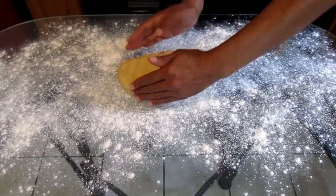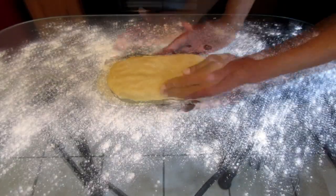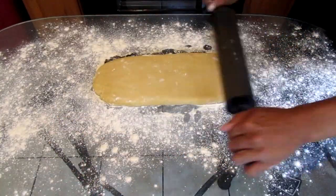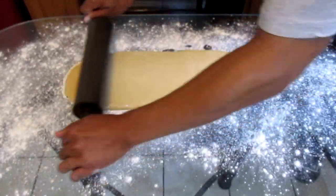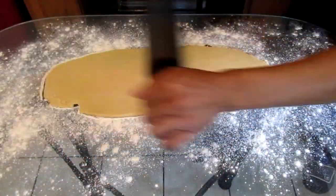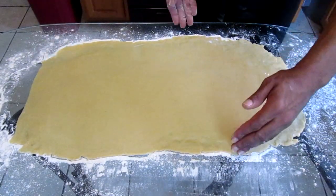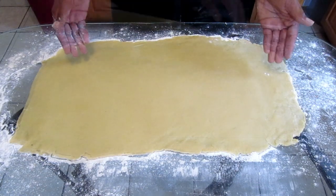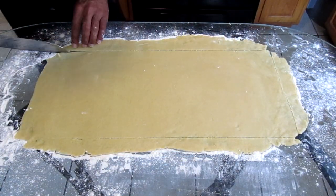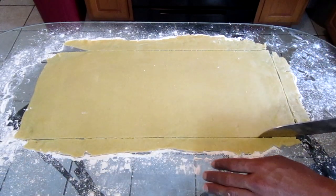Lightly flour the surface of your table. Add the dough on top of your table and form it into a small rectangle. Using your rolling pin, roll the dough into a 22 inch long by 9 inch wide rectangle. Cut off the edges of the dough — once done, you should have a 20 inch long by 8 inch wide rectangle.